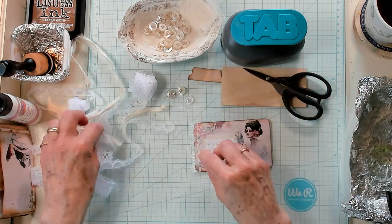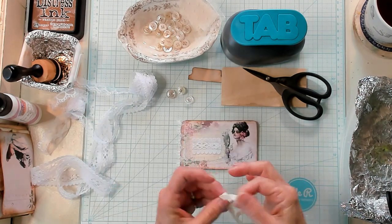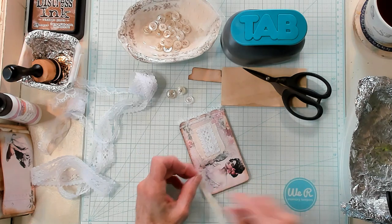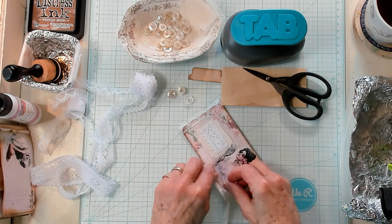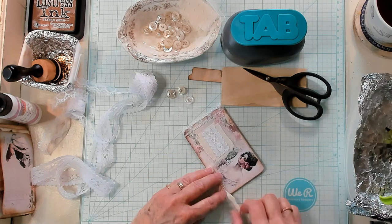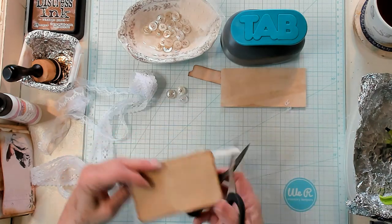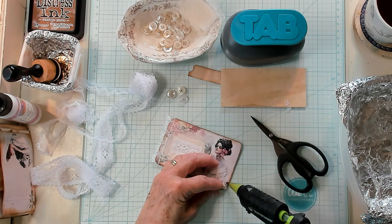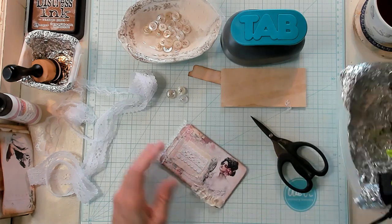That's looking so pretty. Now I've got this sari silk that I have from my friend over at Crimson Heart Studio — I'll list that down below in case you want to grab some. She has all different colors and different widths. I'm just going to gather this up and place it on one side. I just feel like it needs maybe just one side. I'm going to trim it, make sure I've anchored it down well, and add a little bit more glue.